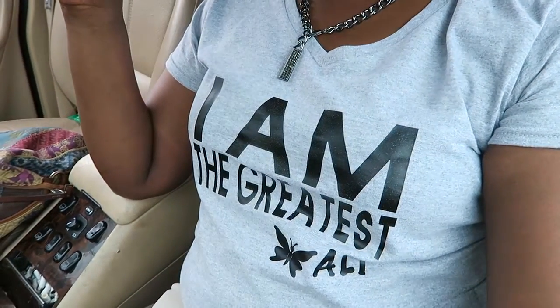I'm wearing my 'I Am the Greatest' t-shirt by Muhammad Ali — rest in peace. I loved Muhammad Ali; I grew up watching him box and was definitely a fan. Oh, there she is!